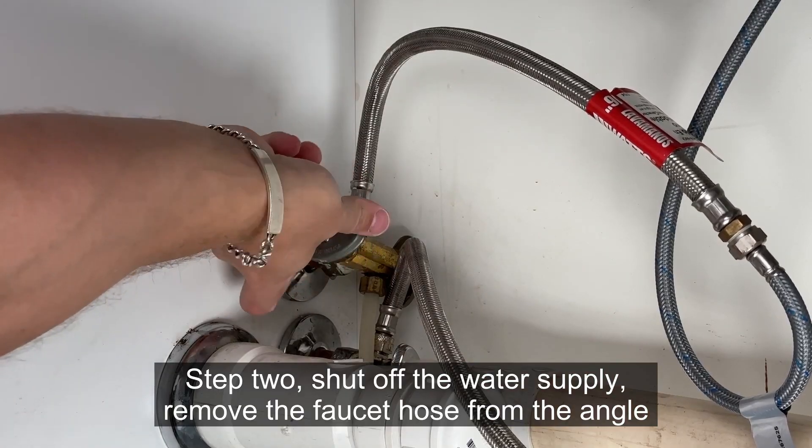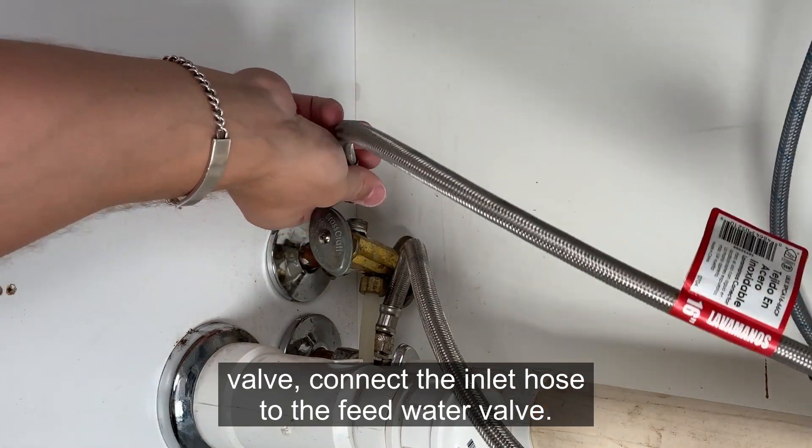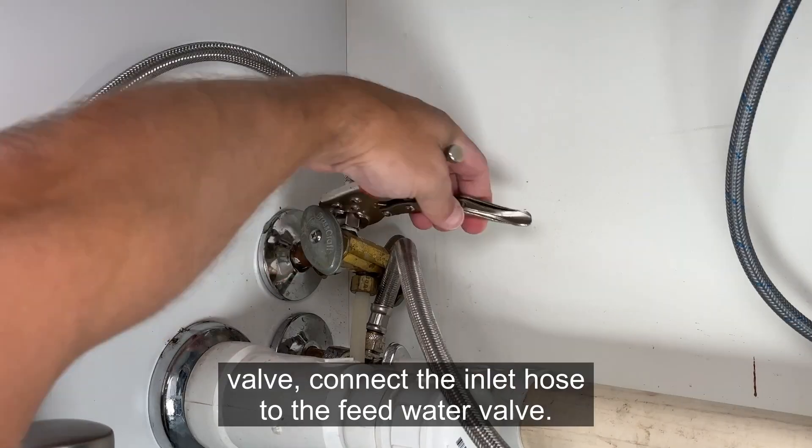Step 2: shut off the water supply, remove the faucet hose from the angle valve, and connect the inlet hose to the feed water valve.